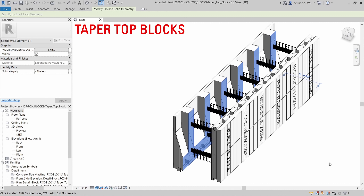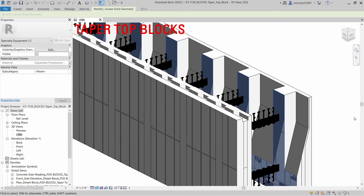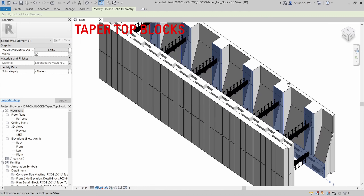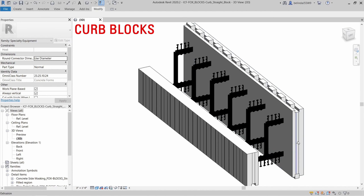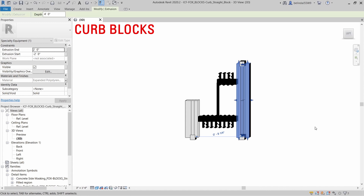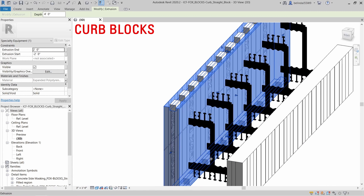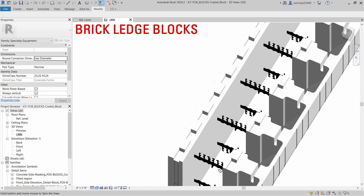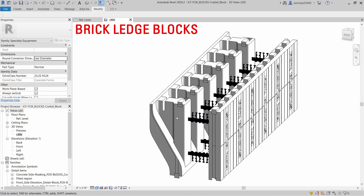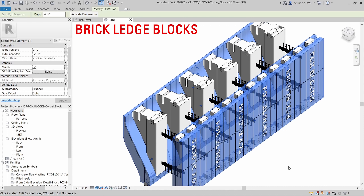Taper top blocks are used at the top of the wall where the width of the concrete core needs to be increased to support lateral loads like exterior roof truss loads, interior floor joist loads, etc. Curb blocks can create a ledge to support different floor systems like hollow core, precast concrete, engineered wood floors, garage slabs, etc. Brick ledge blocks are used at the top of the wall to support other adjacent lateral loads. After concrete is poured, it can support a 25-foot tall masonry wall.